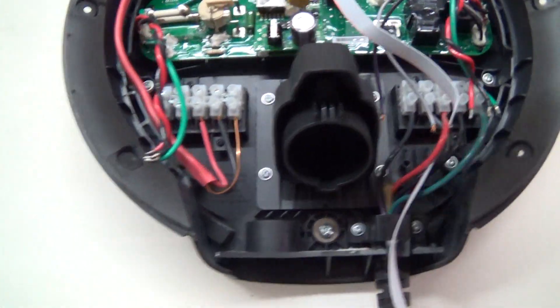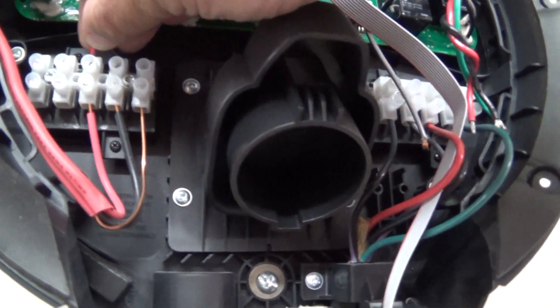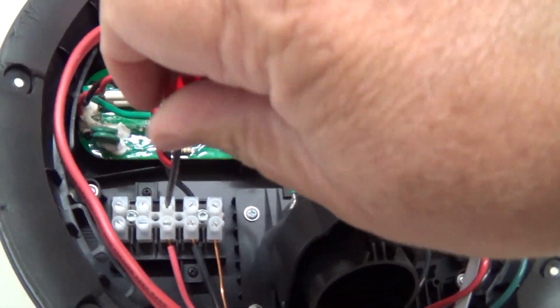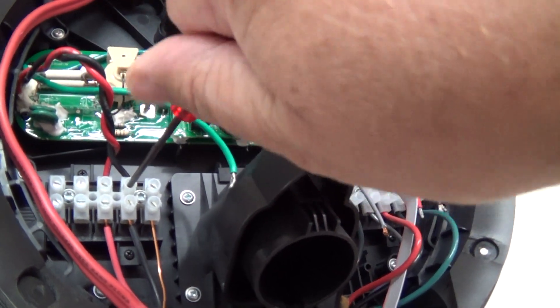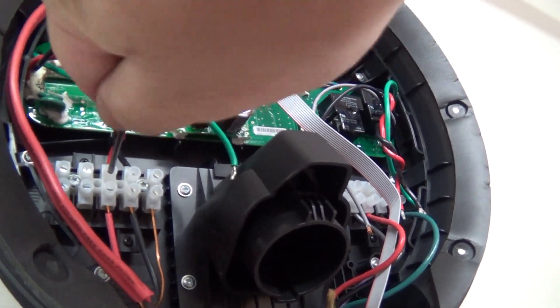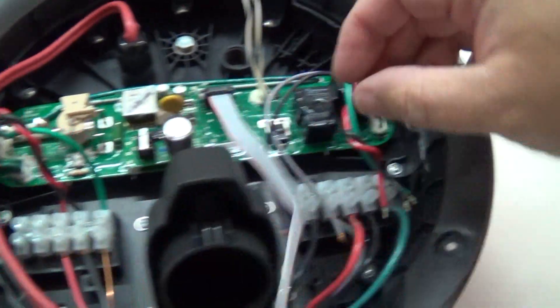We've put the board reinstalled. We just have to connect up the supply and ground wires — put them back into their appropriate terminal strips and tighten down the screws matching up the colors. I can do this without risking a shock because I have the breaker turned off. I would not be working on this thing with 240 volts on it — I would not be working on it live. On the other side, we've got 5 wires to connect.